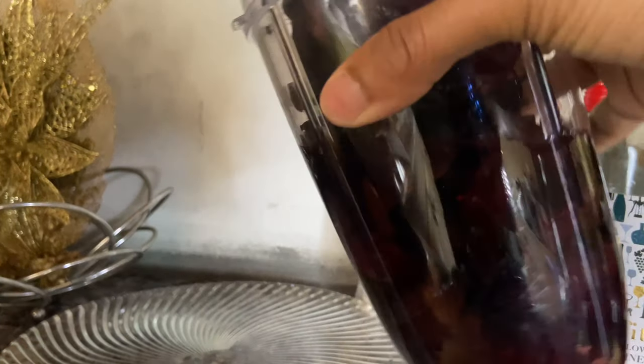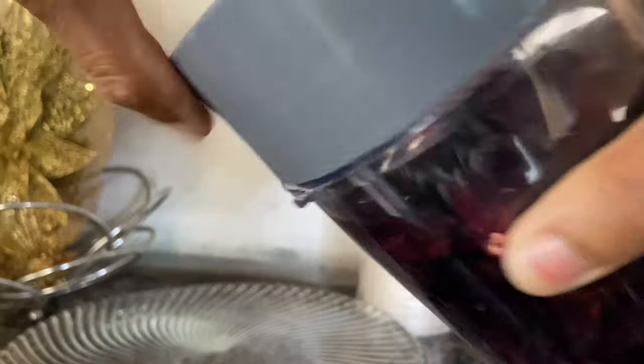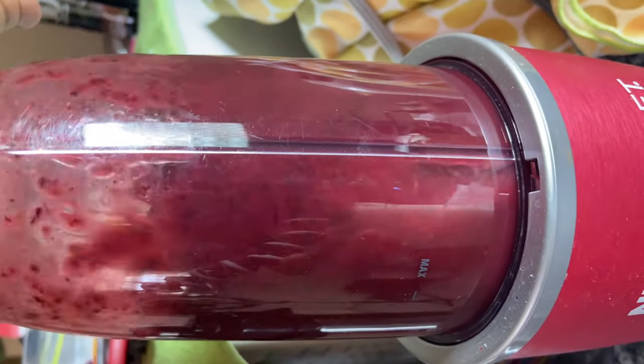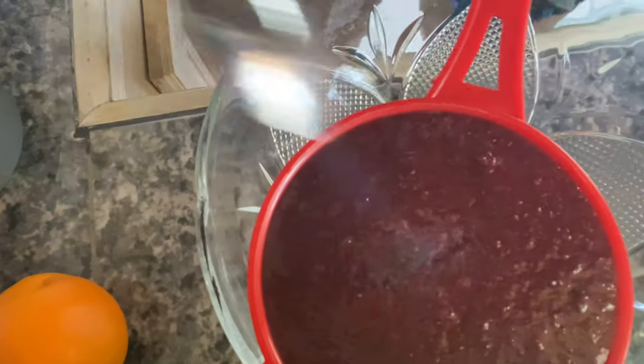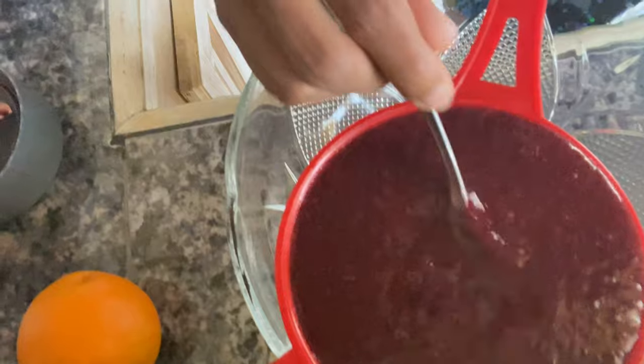Put a little bit of water in it so it blends up good. We got the goodness! This definitely needs to be strained, so we're going to do that next. I think I poured too much in — a few moments later...